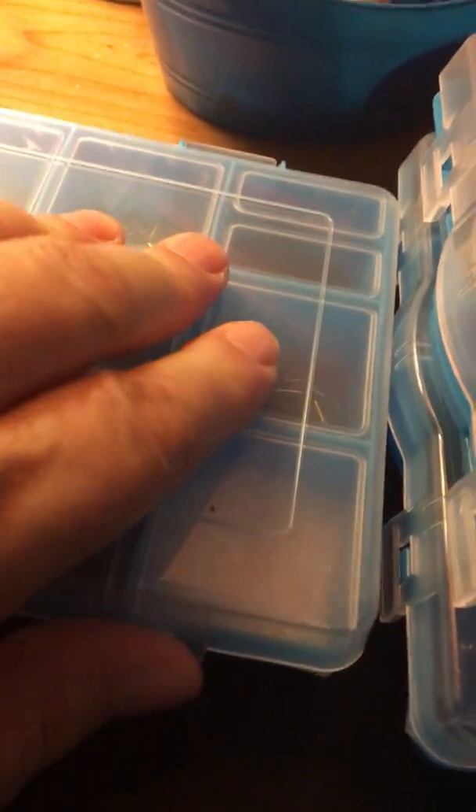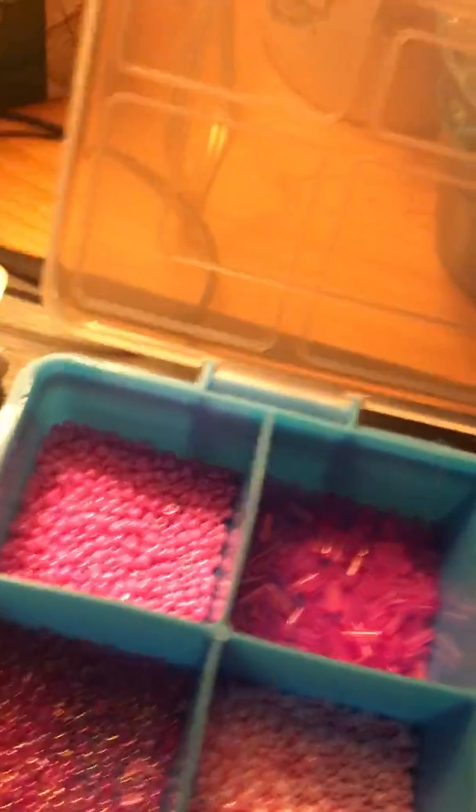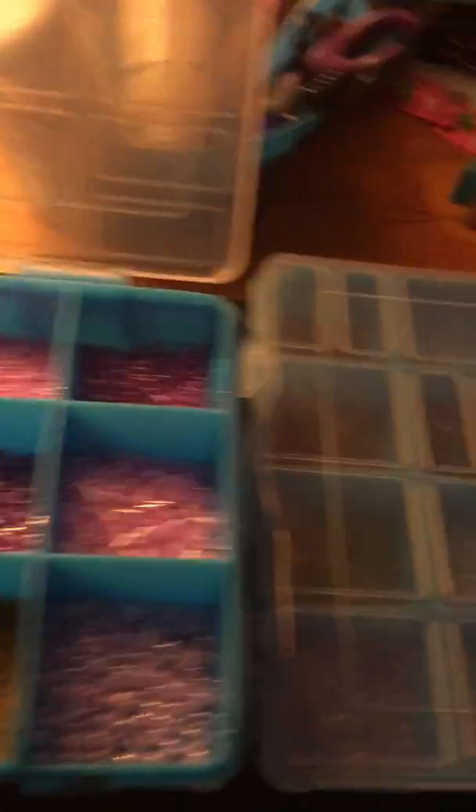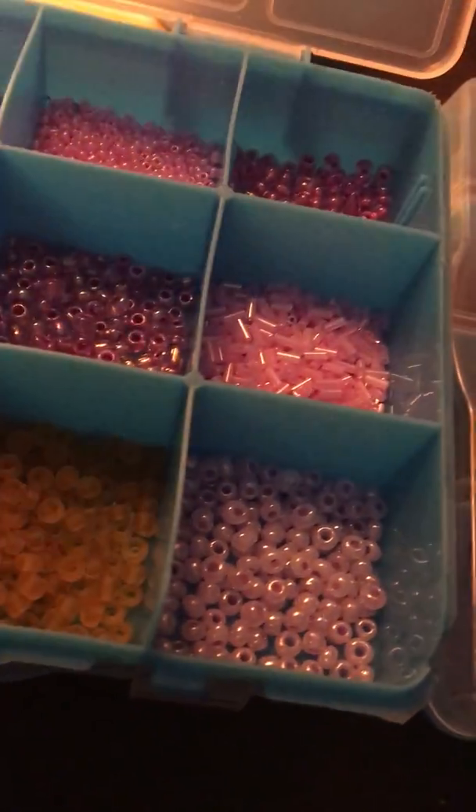Then you will get these three containers, and inside are all different kinds of seed beads — different shapes, sizes, colors, and textures. These are great for shaker cards; I just haven't really made that many. Here are the pinks, reds, and some gold — mostly pinks. You'll get that whole box. It does lock down. And here are the greens and blues — really pretty greens. So there we go.